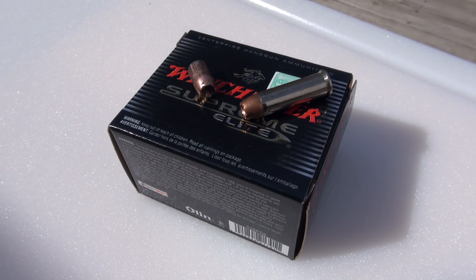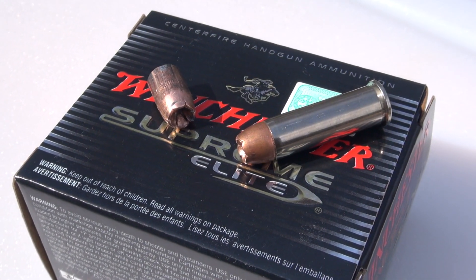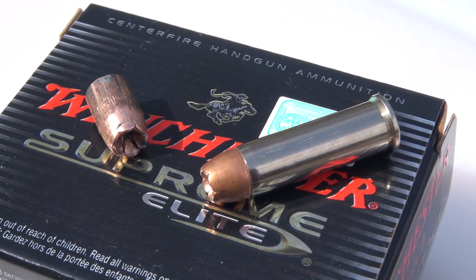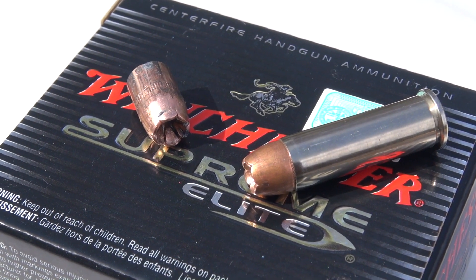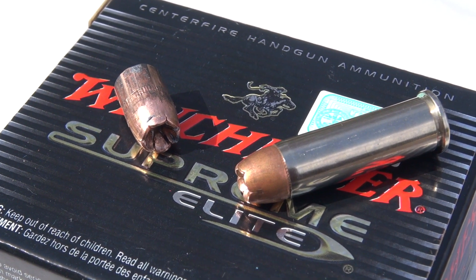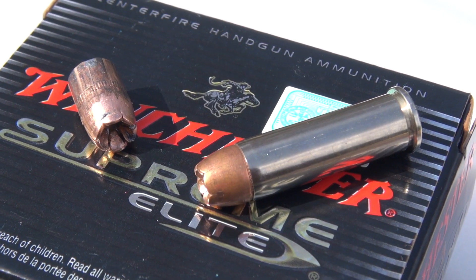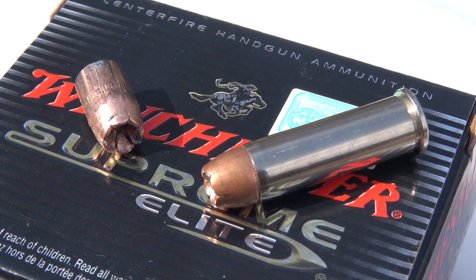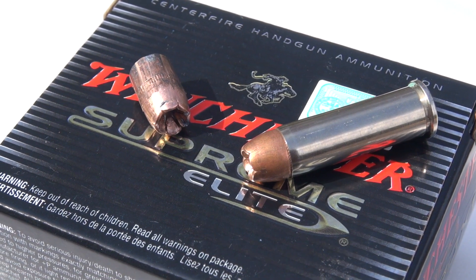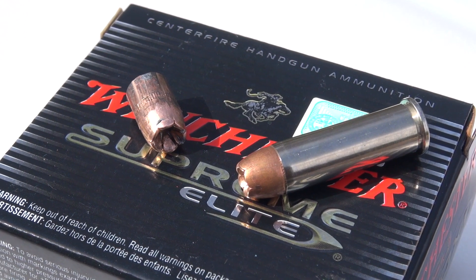Please keep in mind that all of my ammo tests are a single representation in a controlled environment. Anything can happen in your own testing with your own type of media and structure, and certainly on the street where you have all kinds of variables thrown at you. This may be an issue not so much of overall bullet construction but of short barrels with much lower velocities. If someone could test this in a longer barrel 38, that might answer some questions, and at some point I'll probably test this in just the media only without denim. Thanks for watching.